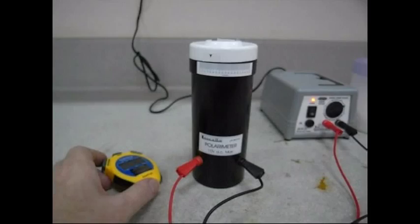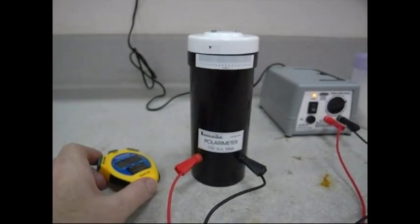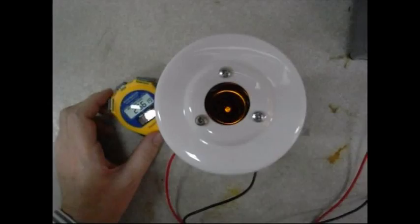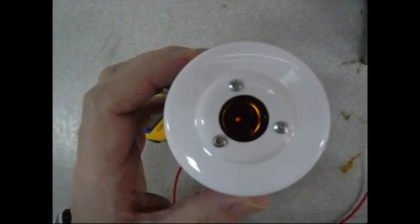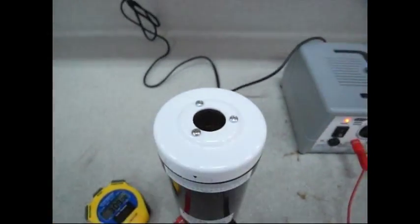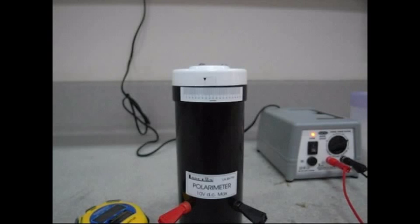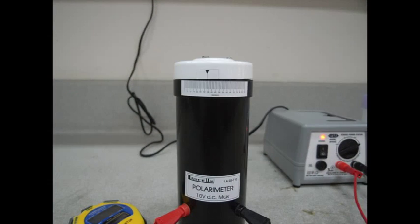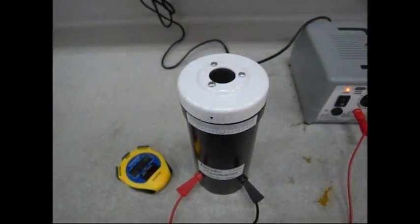We're just coming up to three minutes. We can confirm that the initial reading was taken and the polarimeter was moved 20 degrees in a clockwise direction. If we take a reading at three minutes, we rotate the second polarizing filter until the light goes out, and we now find it's at about 34 degrees. So 34 at three minutes.